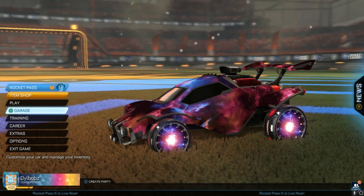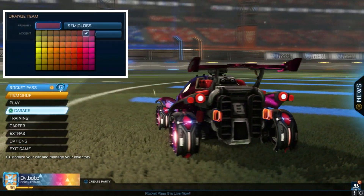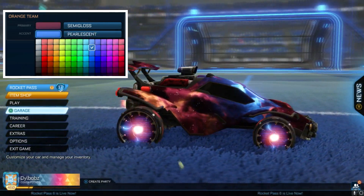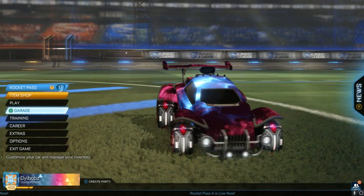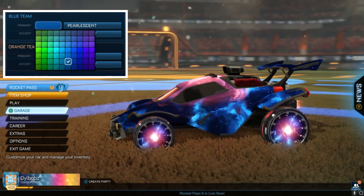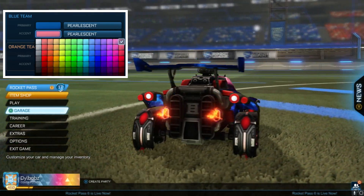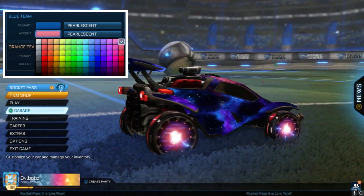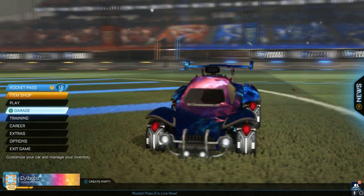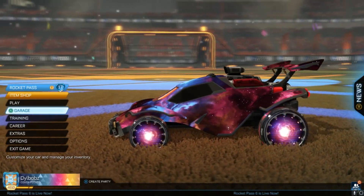Then we have Interstellar decal, which is the new black market by the way. And I thought, why not use it with something a little different? Most people will use Celestial Wheels because they're space-themed. Well, I used Reactor Wheels and made this awesome style. This works for Orange and Blue Team — check out Blue Team now, as you can see it also works. The glow that you get from whatever is lighting the decal on the top literally looks exactly like Reactor, and it goes hand-in-hand extremely well. Use a regular Octane with those colors and you've got yourself an Interstellar sci-fi car design that not many people would have thought of.